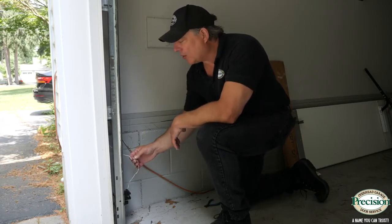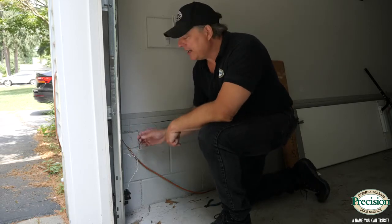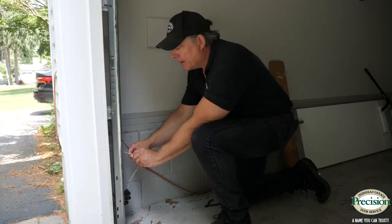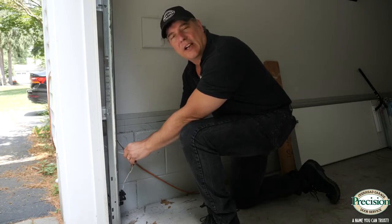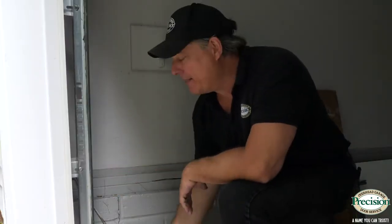Another common problem with safety eyes is they may have been replaced at some point and spliced into the old wire, and now that splice has become loose, losing the connection. What you need to do is pull that electrical tape off, make sure the connection is tight again, put your tape back on, and you should be good to go. Don't worry about the wiring — it's low voltage, there's no risk of shock.